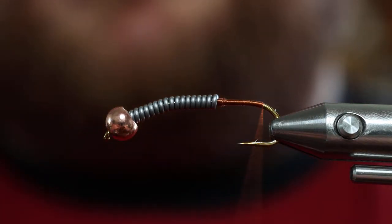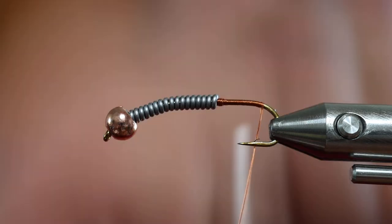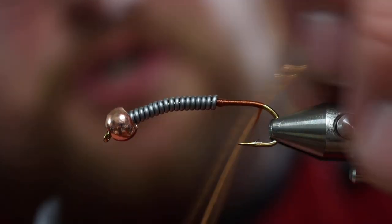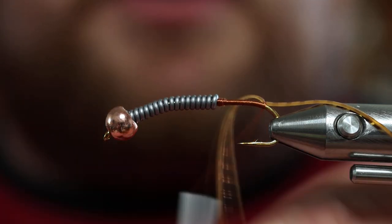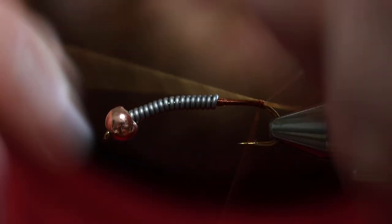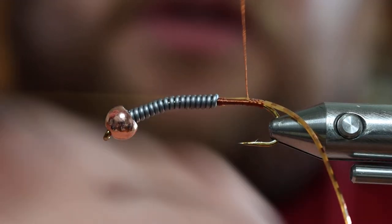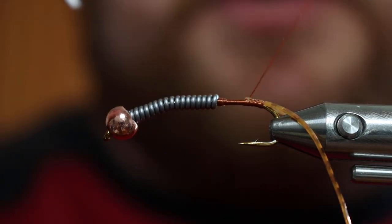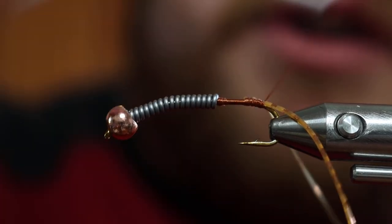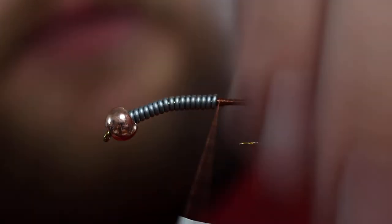We will take a silly leg for our tail and use a loose wrap to secure it just enough so we can move it around and decide where we actually want to place it before we do any secure wraps. Now we'll start wrapping forward to secure the leg, then take the other half of that silly leg and bring it back towards the rear, stretch it out so we don't create as much bulk, and wrap back over it. Then wrap forward to the butt of the lead and cut these to the same size — about an inch, inch and a half.